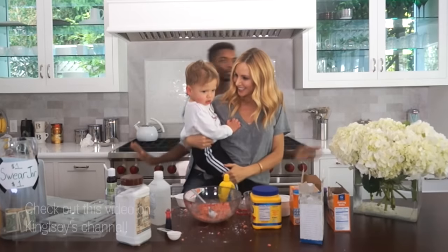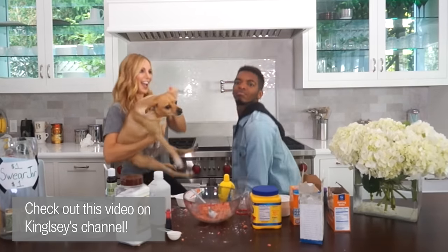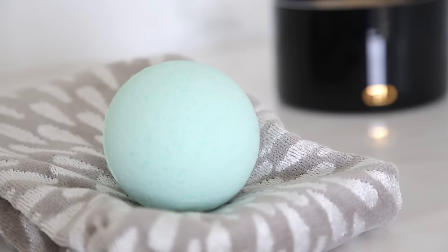Hi guys! I've been getting a lot of requests for a DIY bath bomb and I've actually never made one, so this week I got together with my friend King Flea. You guys might know him from his hilarious YouTube videos and we tried out a bunch of different recipes.